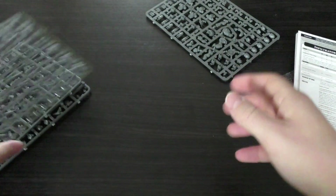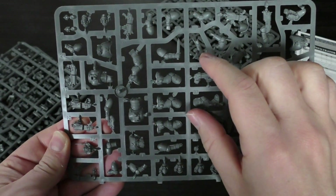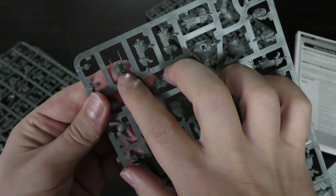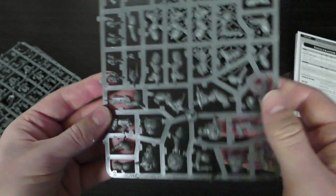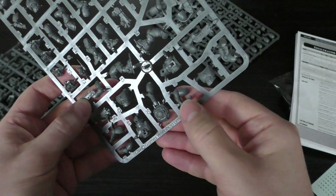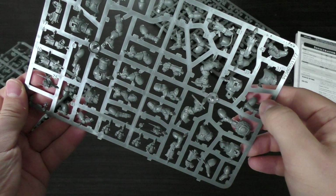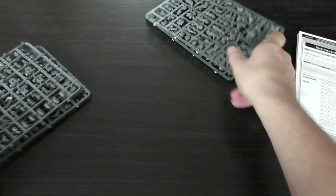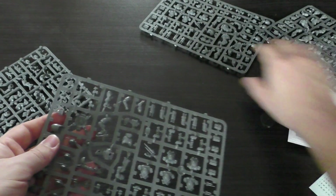That's the first sprue — I'm impressed with it. The second sprue is the leggy sprue — loads of legs, knives, Incursor heads. There's a head with loads of antennas that looks cool but I think that's more of an Infiltrator head. There's the haywire mine being held, the guy about to throw his blade — pretty awesome — more legs, more pointy hands and bolt guns.